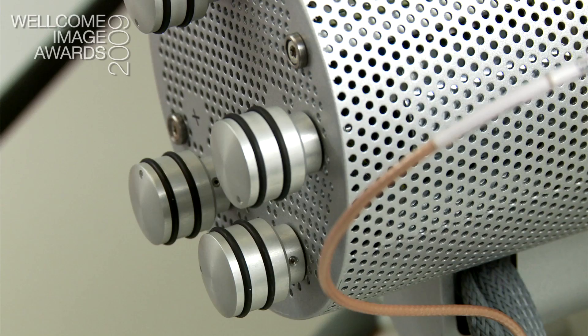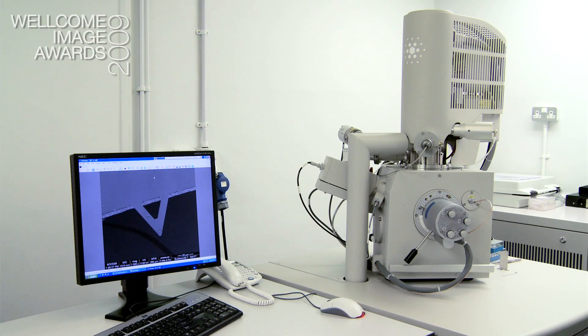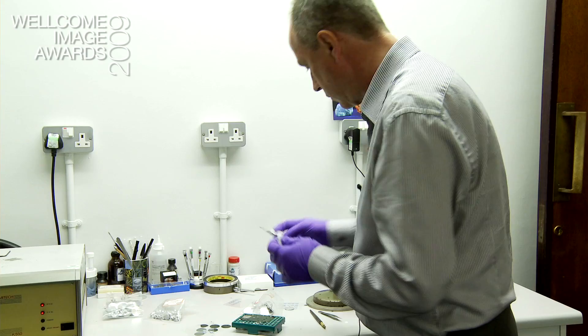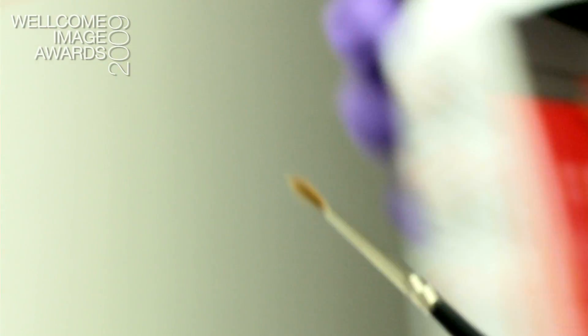A scanning electron microscope is a microscope which uses electrons for probing on the surface of a sample. The samples normally come in vials or little polythene bags, powders or whatever, and we pick up one of these stubs — an aluminium stub, an SEM stub.